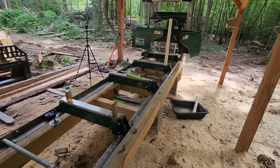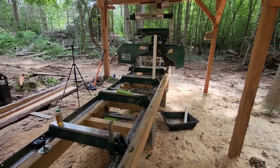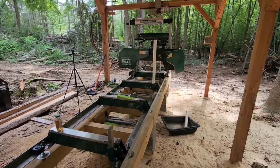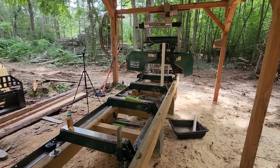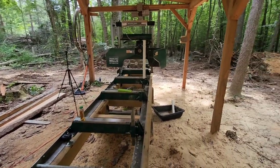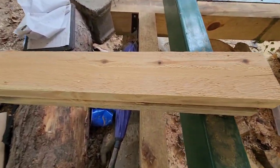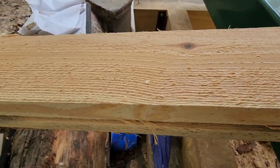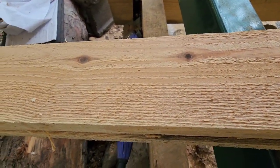I think I covered all the things you need to look at on this mill. My experience with this mill has been excellent — I have milled all the lumber to build this shed, I've milled a lot of other lumber, and so far it is cutting nice and true. That blade's not even razor sharp — probably half dull — and it's still cutting awesome.